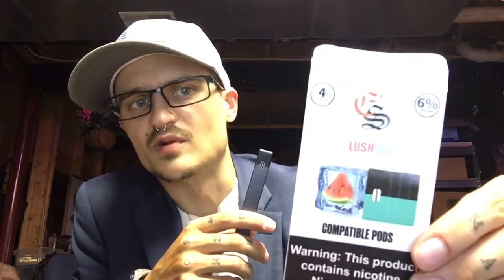I was getting used to the menthol and the mint flavored of Juul, but those two flavors were getting a little bit old for me, so I wanted something fruity. Luckily enough, I was going to go to the vape and cigar shop, but they were closed on Saturday, so I just went to Sunoco and got these ES Lush Ice compatible pods for Juul sticks.